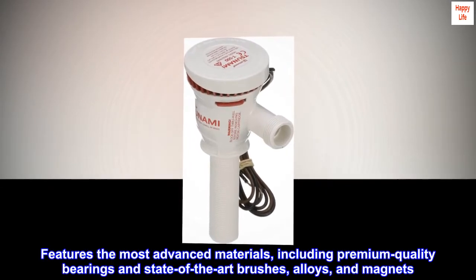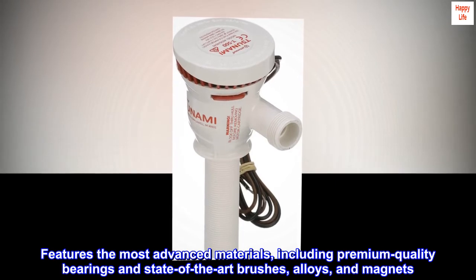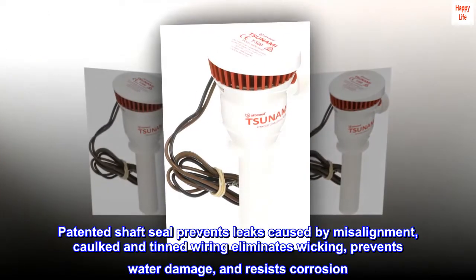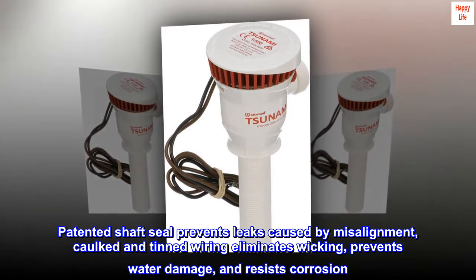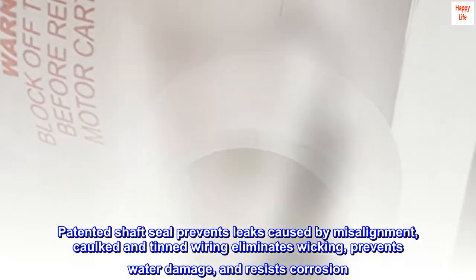Features the most advanced materials, including premium quality bearings and state-of-the-art brushes, alloys, and magnets. Patented shaft seal prevents leaks caused by misalignment. Cocked and tinned wiring eliminates wicking, prevents water damage, and resists corrosion.